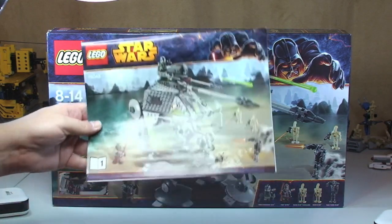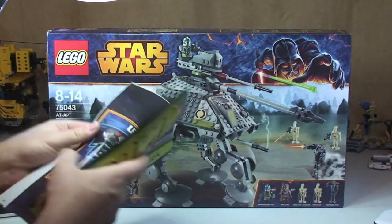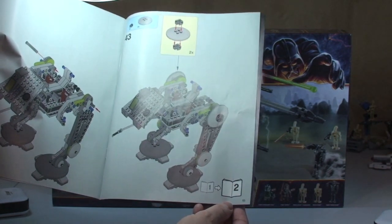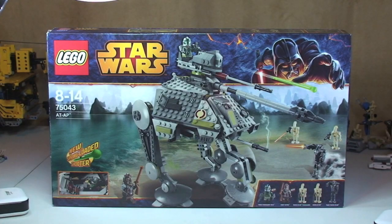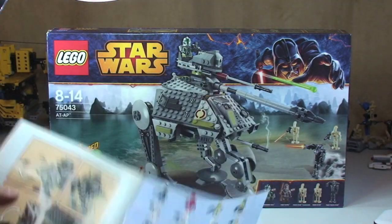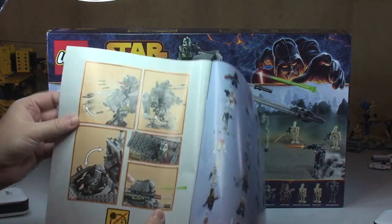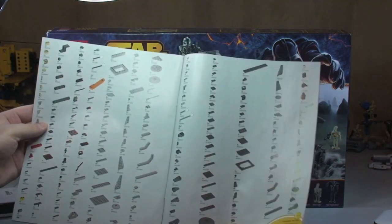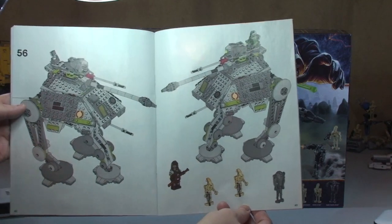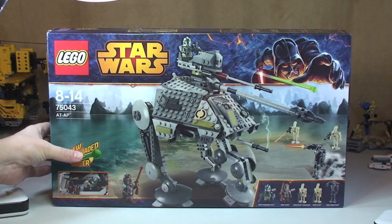It comes with two instruction manuals. Manual one has standard information and 53 pages of build. Manual two has the minifigures from the winter 2014 wave, some of the features for this set — the AT-AP — the inventory piece count on two pages, and 43 pages in this manual.